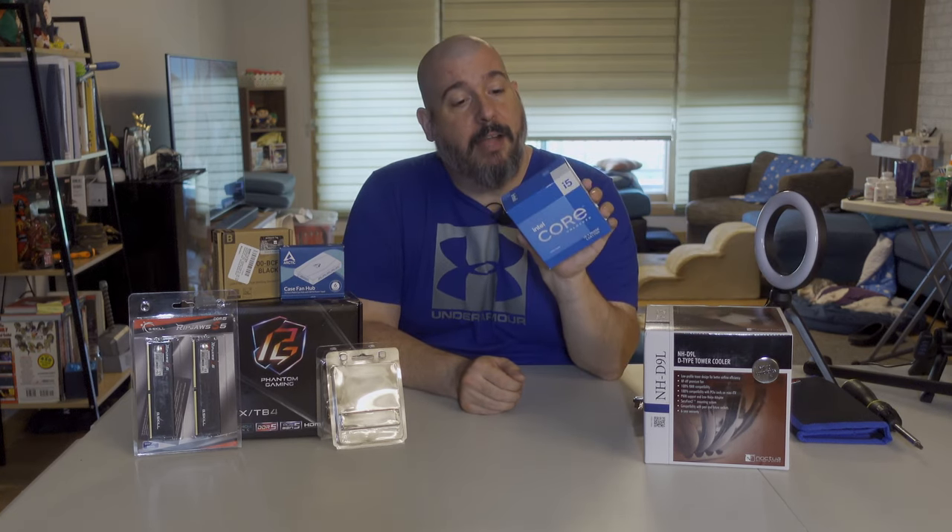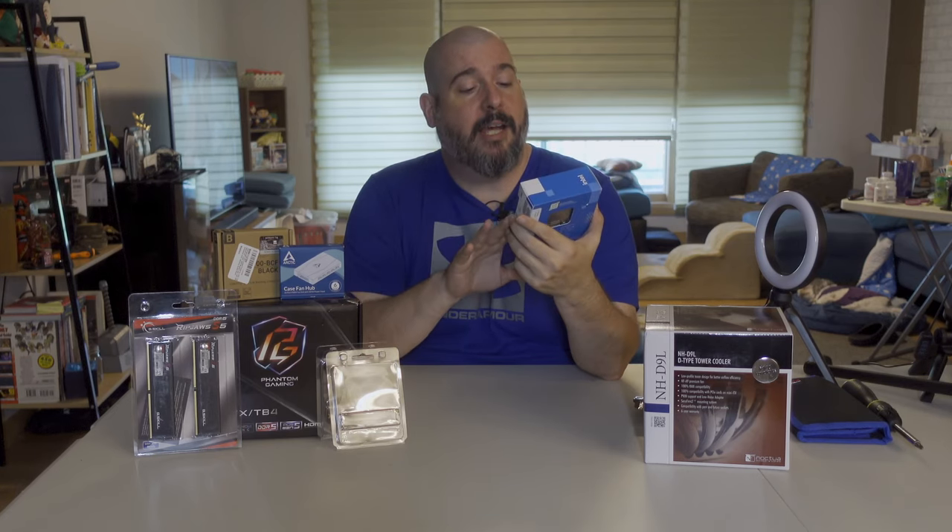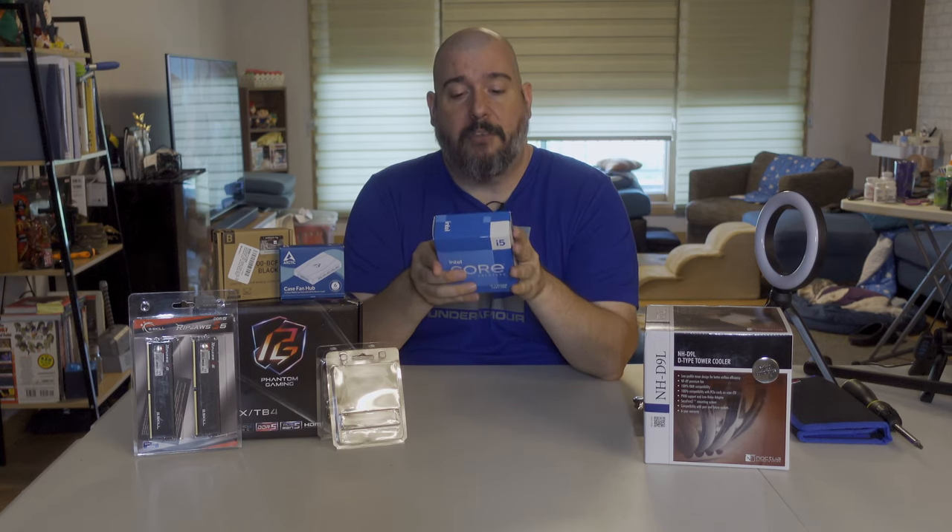We've got a 13th gen Core i5. Why did I go with the i5? Because most of the video editing that we do uses the graphics card, so the GPU is technically more important than the CPU. I found that out with my last build — I went from using the free version which was CPU-heavy to the Studio version which was GPU-intensive, and found out I'd overspent on my CPU.